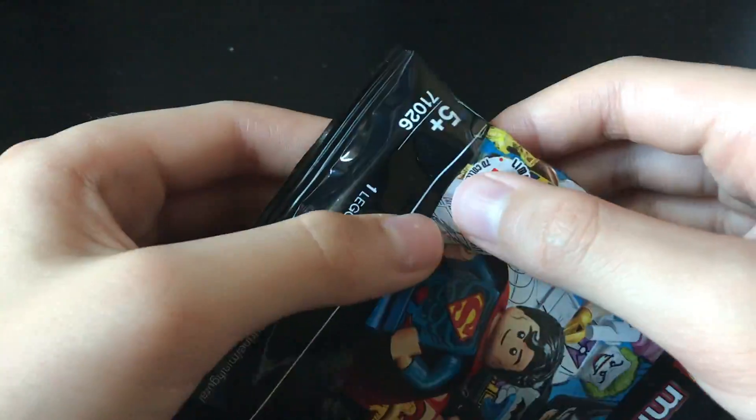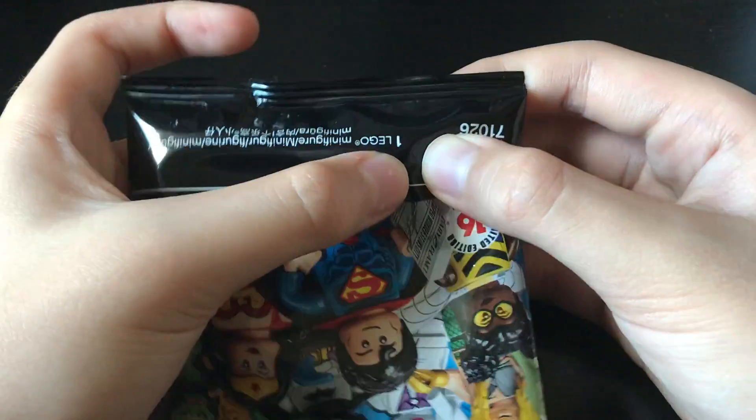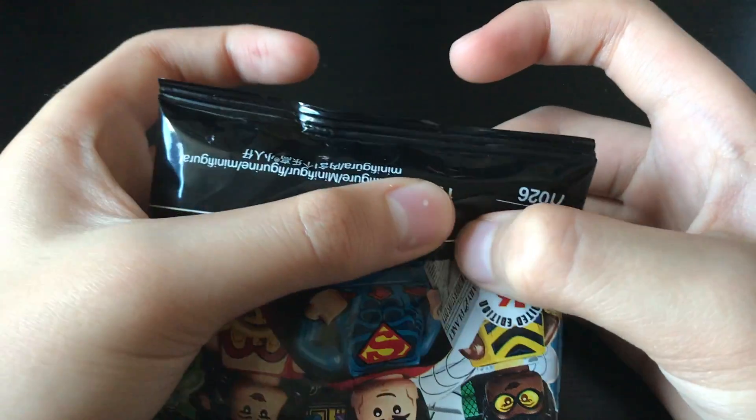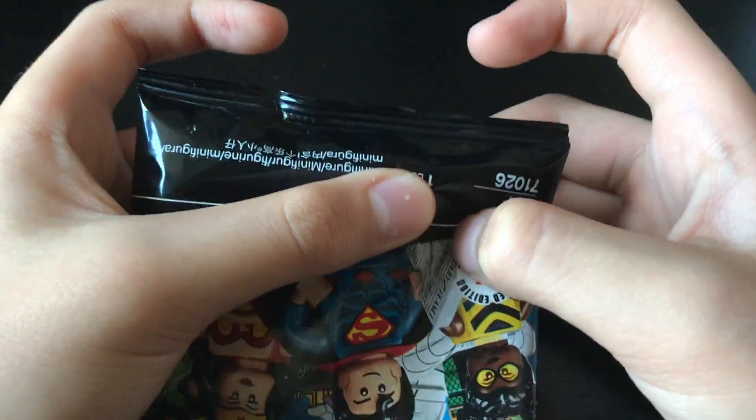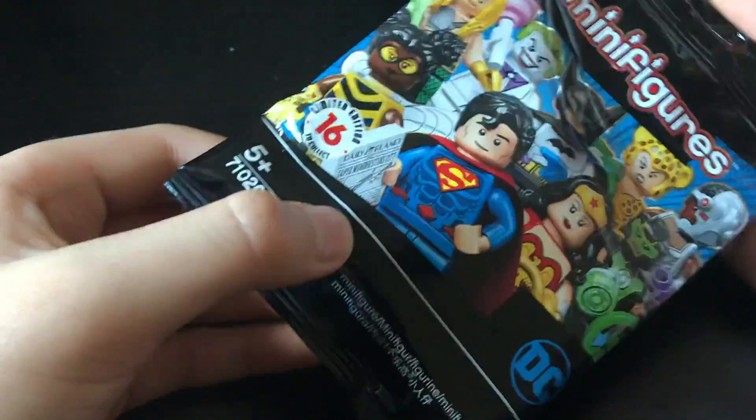Okay let's just continue feeling it. We're going to get it this time, we're going to land it. So here in this corner it's really big - it's a lot of curves. I think this is the Joker's cotton candy piece.